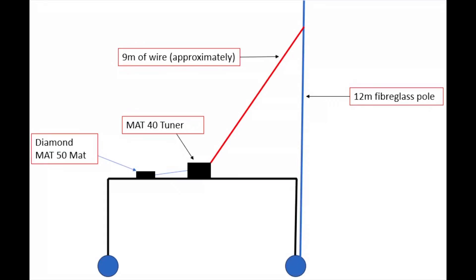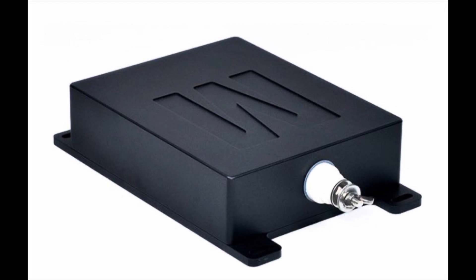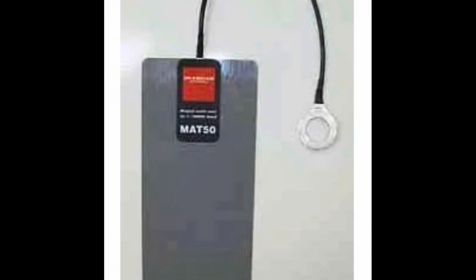Let's look at the drawing of the antenna. We've got a car, and the antenna is actually fed from the car roof. On top of the car roof we've got two things: a MAT40 tuner — a remote long wire tuner — and connected to that via its ground lug we've got a Diamond MAT50, which is basically a counterpoise magnet mat. That provides capacitive grounding with the car body, a bit like I've been doing with my mobile antennas and the mag mount.